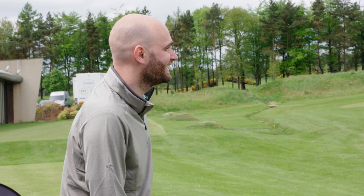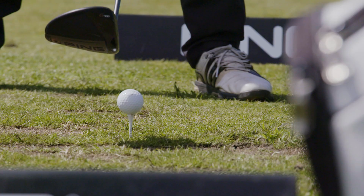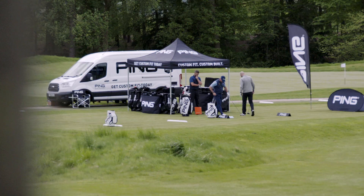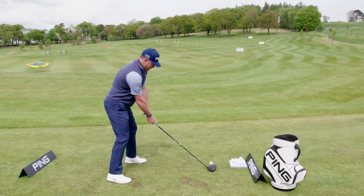All right, well now you're fit for your driver, let's give this challenge a go. Deep breaths. It's a bit more like it. Your turn, Lee. All right. You beat that one? Definitely not.